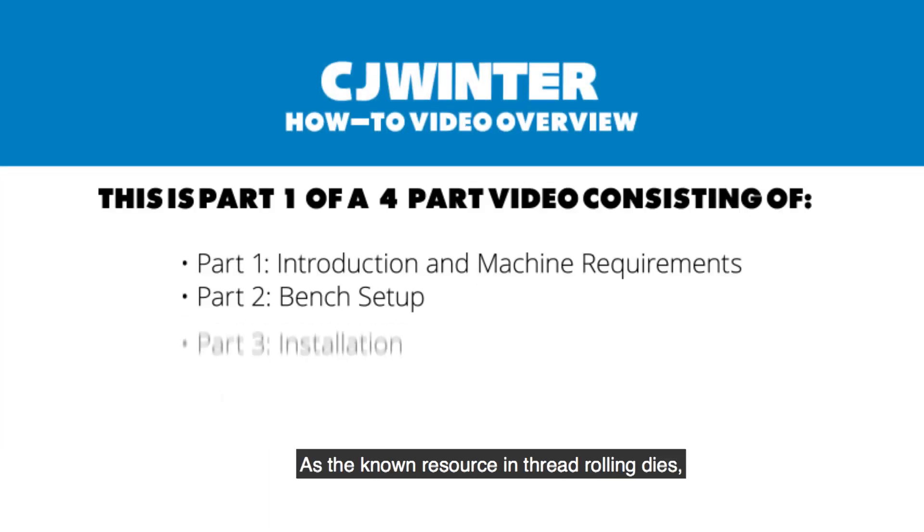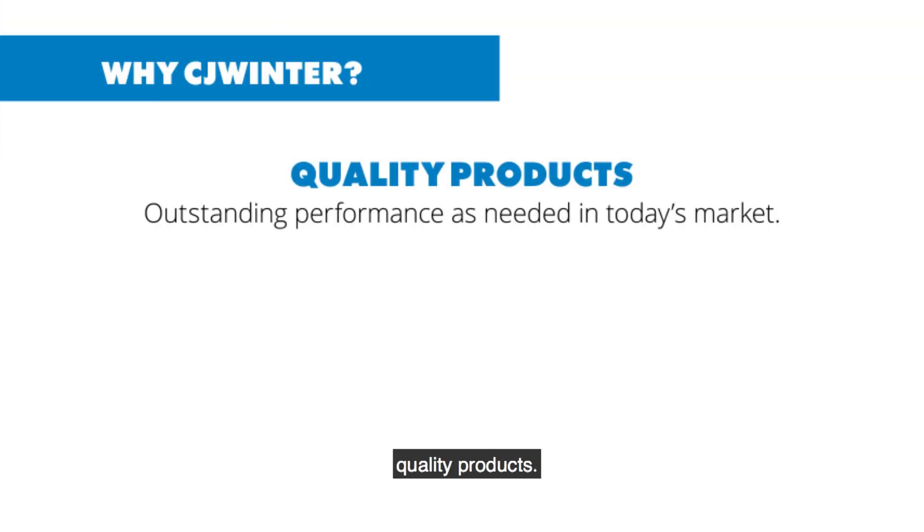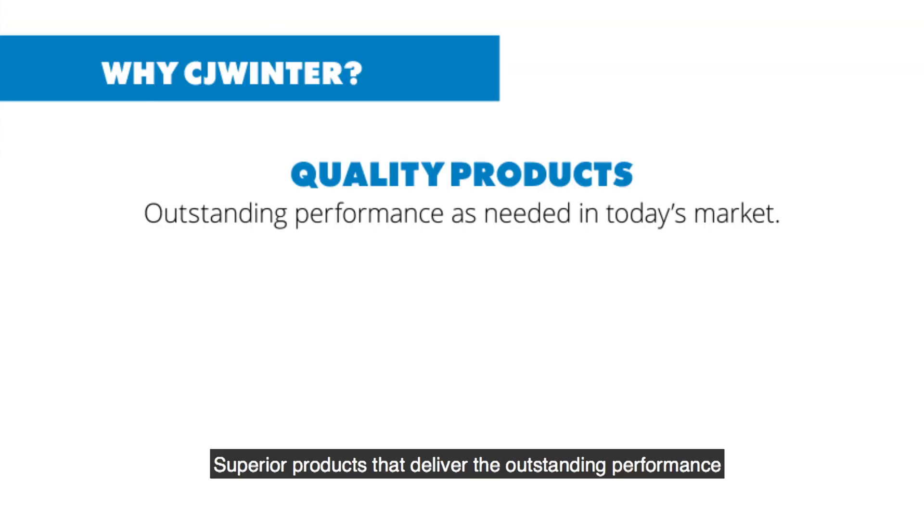As the known resource in thread rolling dies, attachments, and tooling for the screw machine industry, we recognize the importance of producing first-rate quality products — superior products that deliver the outstanding performance you need and deserve in today's competitive marketplace.